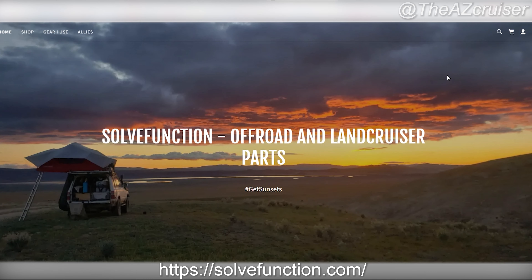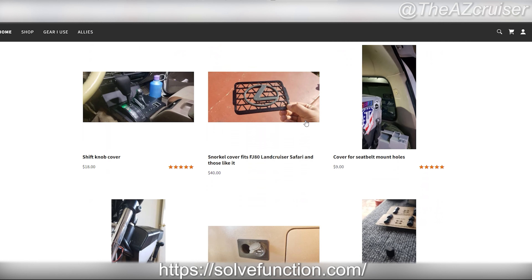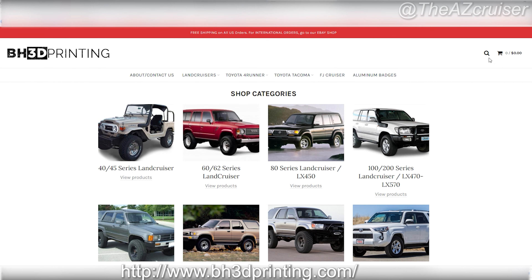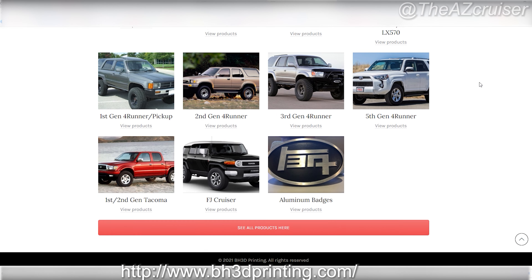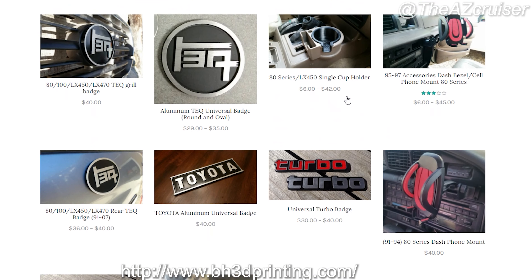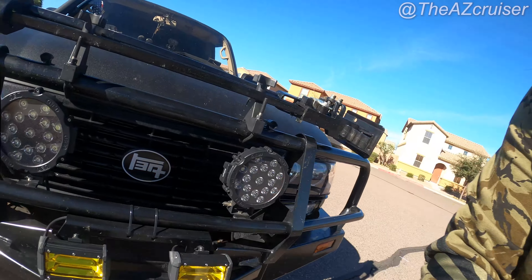Hey, what up my cruisers! In this video we'll be taking a look at Solvefunction 3D printed gear for the Land Cruiser 80 series, as well as BH3D Printing, which also makes gear for the 40 series, 60 series, 4Runners, Tacomas, and he also makes cup holders and badges.